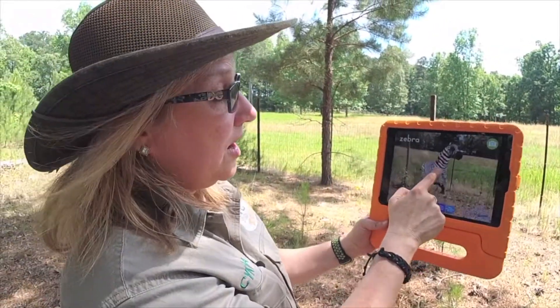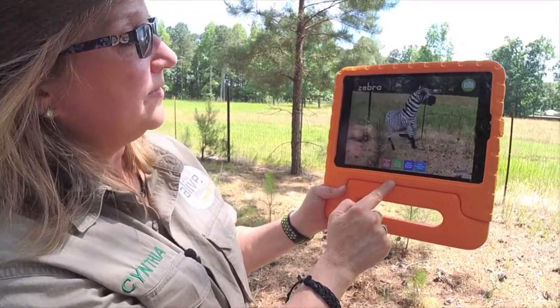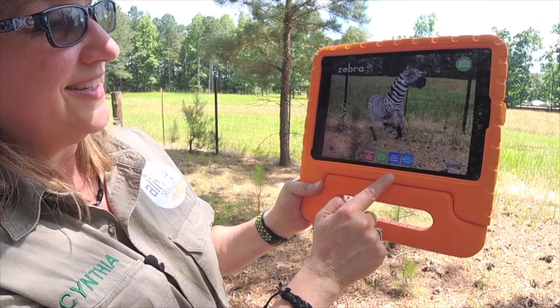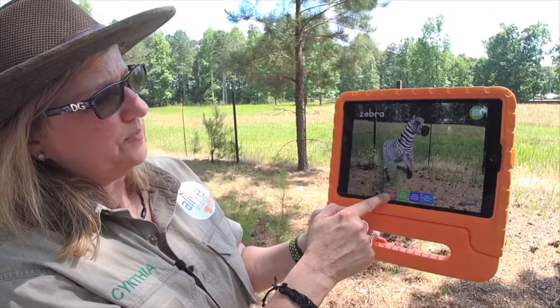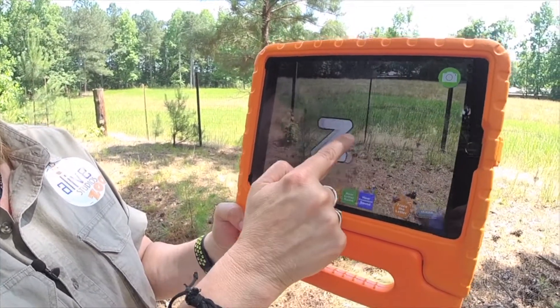Let me show you a little bit about these buttons. We can hear her name — Zebra. The sound she makes — it's kind of a funny sound. And her character name — Zelda. Let's learn about the letter Z. I'm going to click on this button. See, there's the letter Z and I can move it around. There's the uppercase — wow, that's huge!